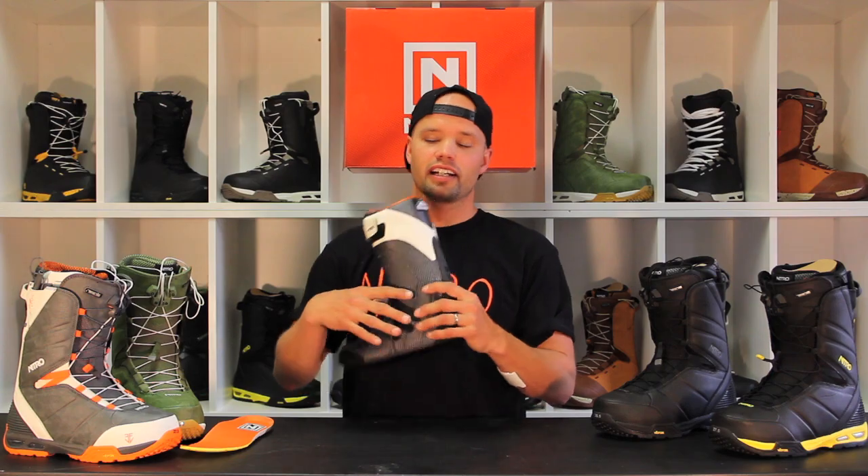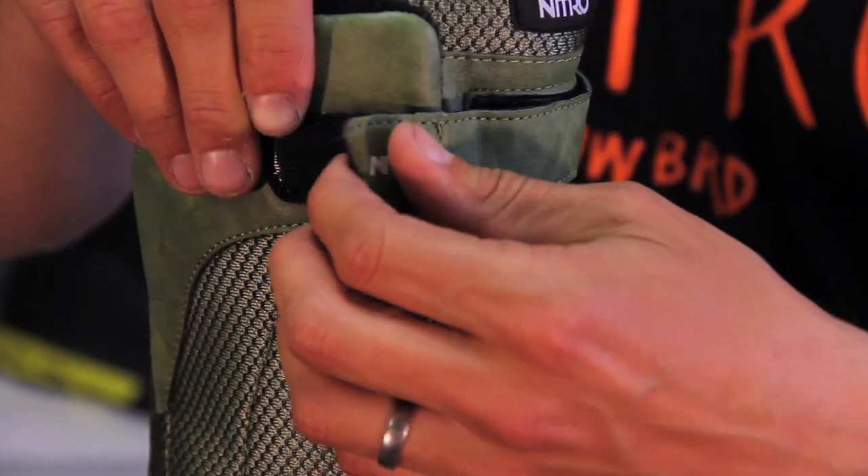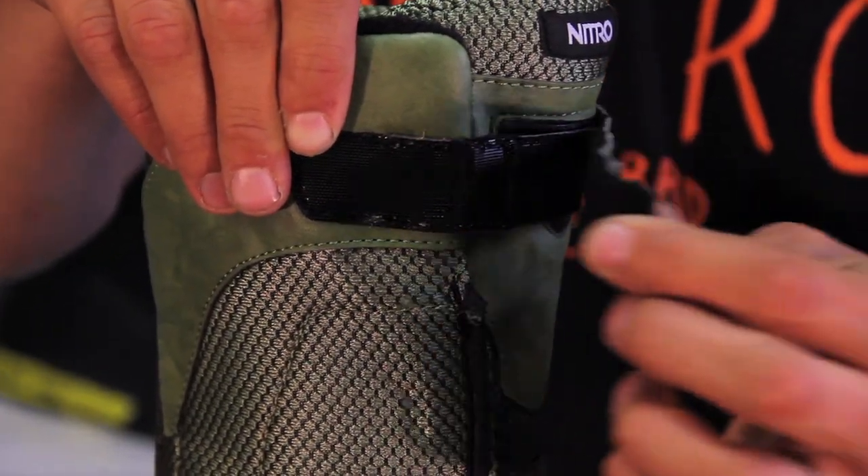The team boot also has our new Cloud9 liner, which is our high-end liner. It's very comfortable, gives you great heel hold, it's heat moldable, and it has the power strap up top to give you that extra response if needed.